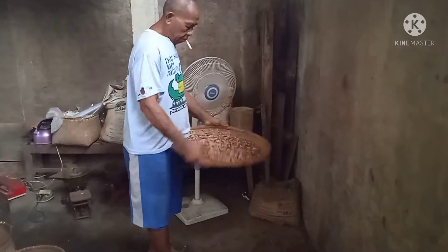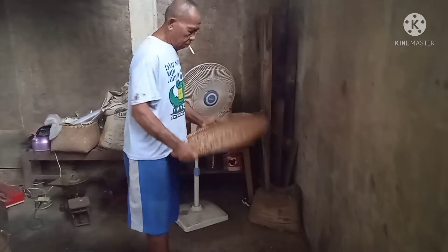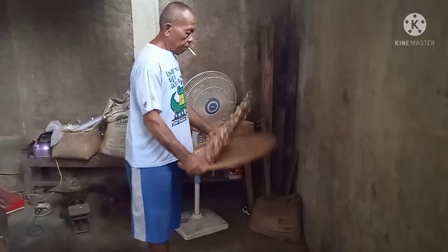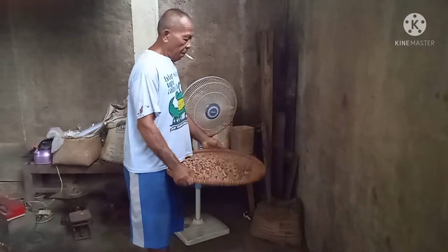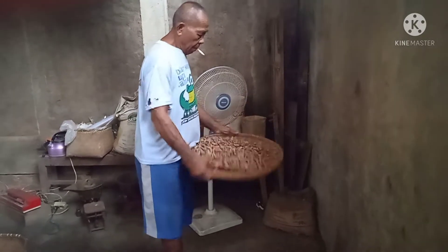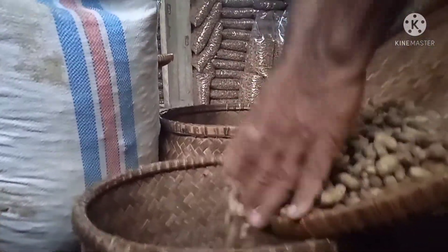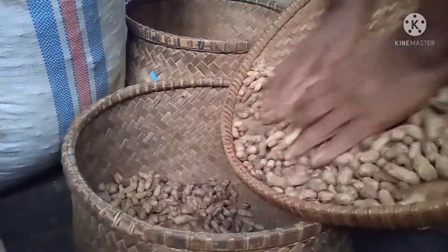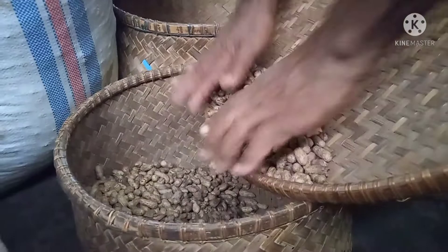Bagaimana teman-teman, sudah jelas ya bagaimana prosesnya dari kacang mentah hingga menjadi kacang yang sudah bisa dikonsumsi atau kacang yang layak dijual. Itu adalah rahasia kunci sukses dari bapak dan ibu mertua saya. Jangan ditanyakan berapa omsetnya; yang jelas beliau sudah bisa naik haji dan umroh berkat dari usaha jualan kacang goreng ini.